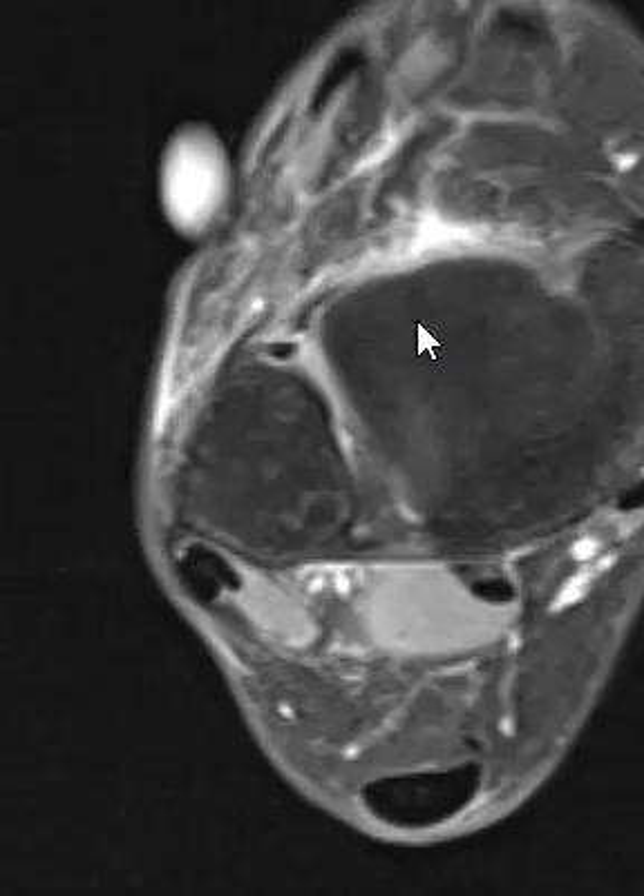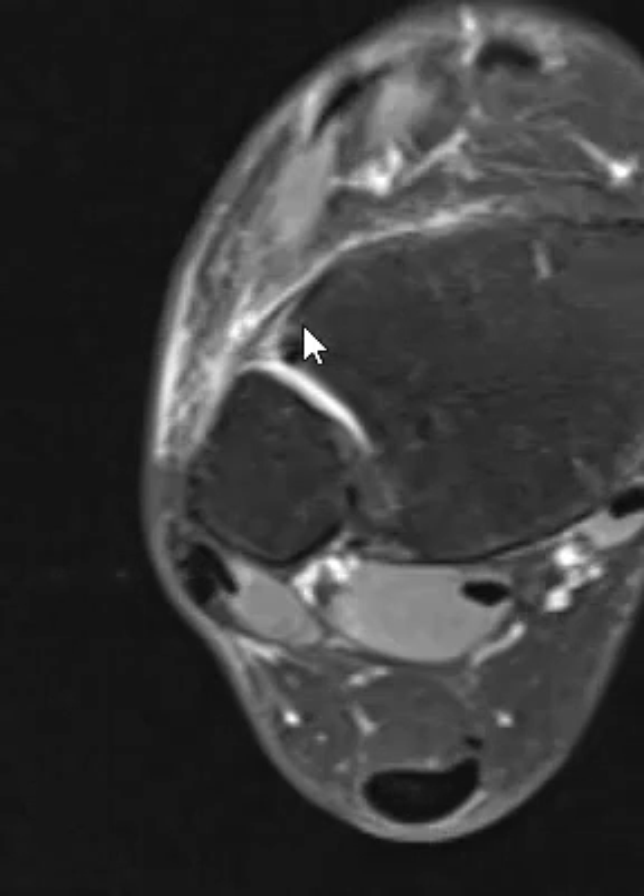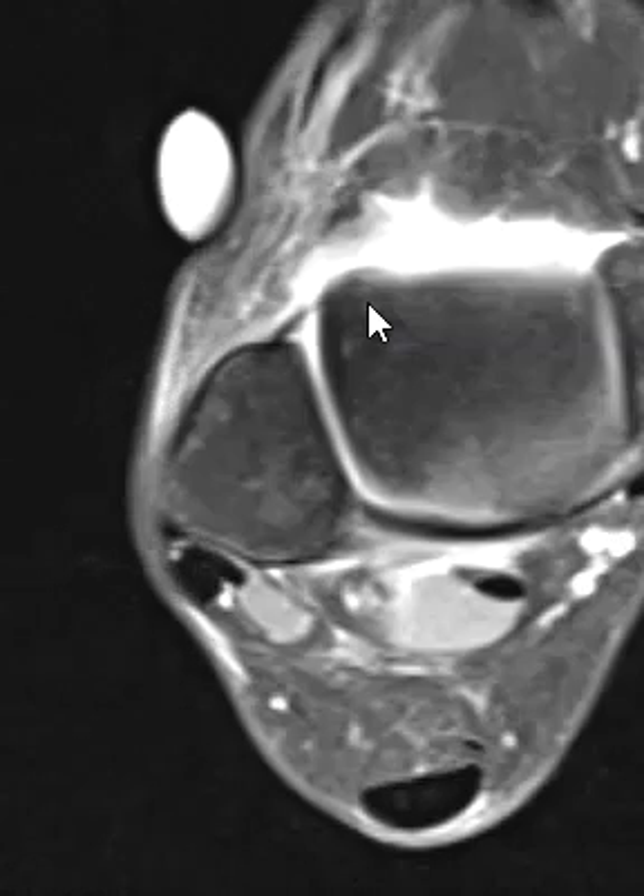If we come up here to this other one above the joint, this is the tibial fibular ligament. It's not quite normal — it looks like it has a sprain of the anterior tibial fibular ligament as well.